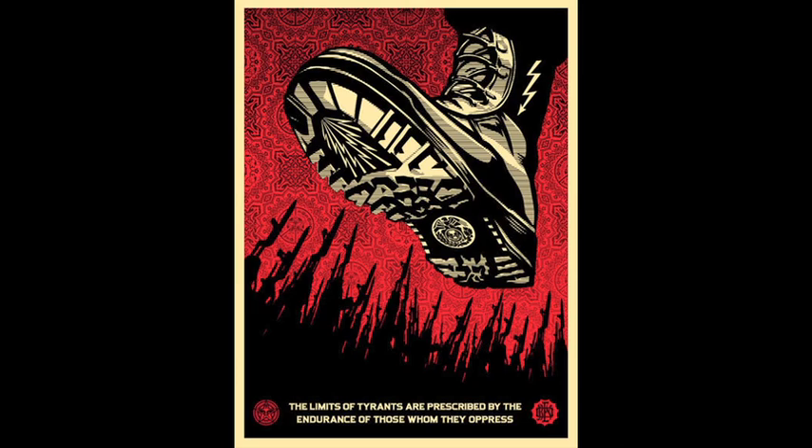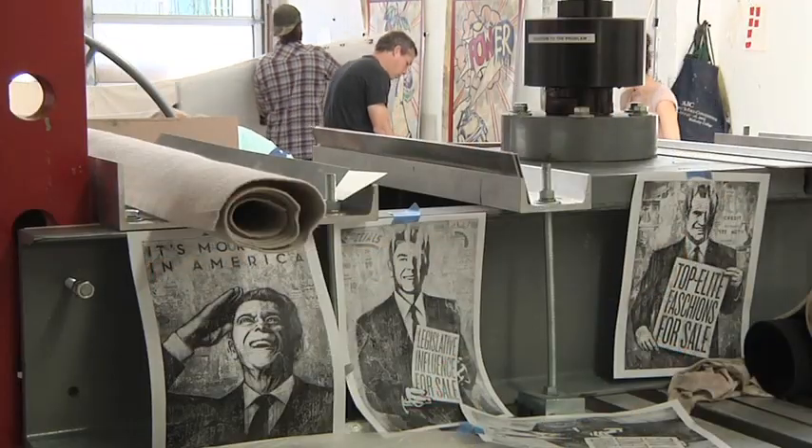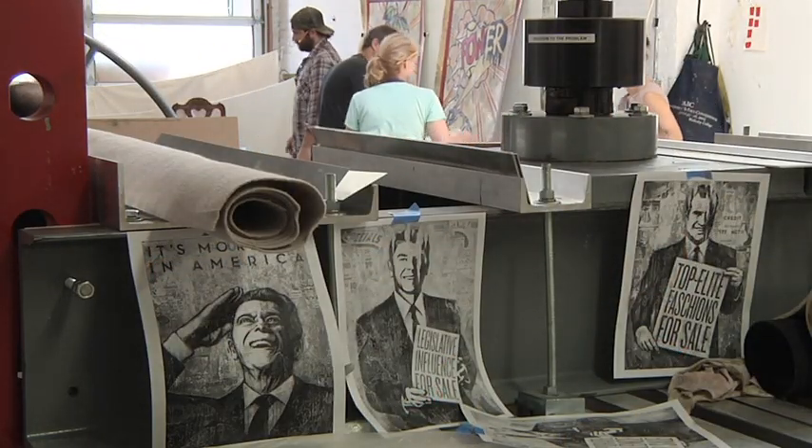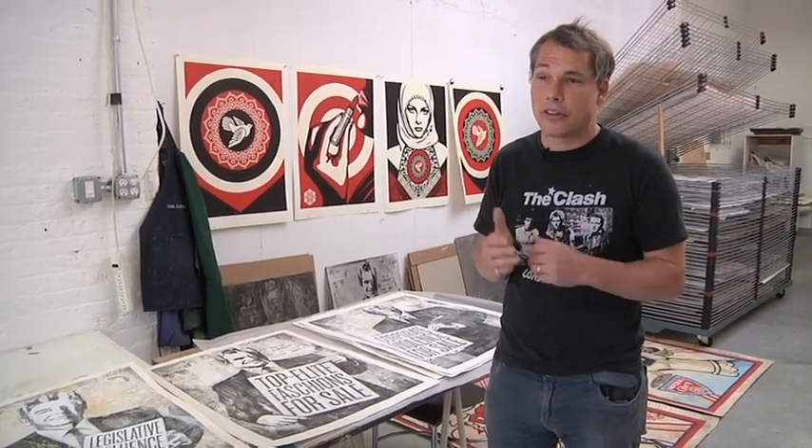Even though a lot of people know me for making the Obama Hope poster and advocating for a presidential candidate, a lot of my work's been critical of leaders or forces — powerful forces that have shaped things in their own interest. But this series was really just about protesting politicians as salespeople who sell you an idea that's packaged in an appealing way, but really there's something different altogether going on.